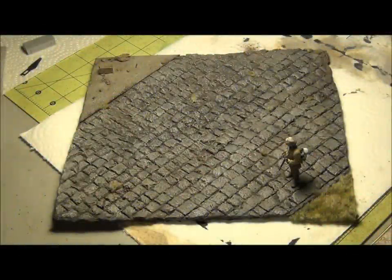Hello guys, this is PanzerMarsha36 and today's video is going to be a tutorial on how I made this beautiful street diorama here.